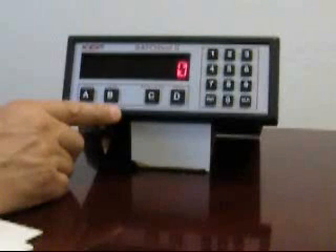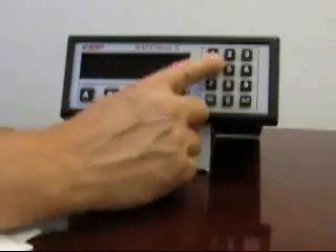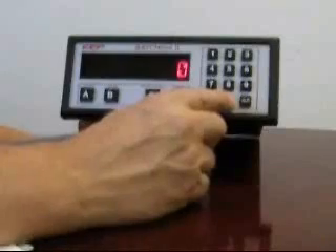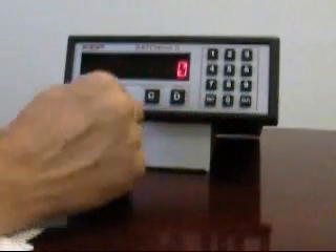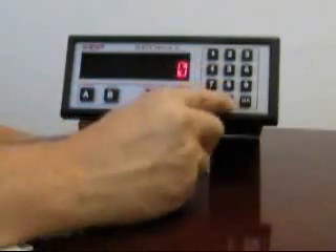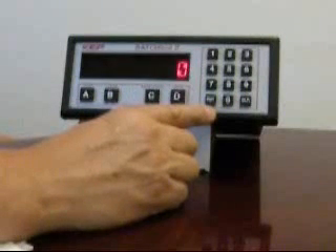To configure the unit further requires unlocking the instrument and going into the setup menus. I've pre-configured this instrument to accept a password of 1,000. So with the batch stopped, you can enter 1,000 and you'll notice the unit will toggle between lock on and lock off. With lock off, it's telling you that the instrument is unlocked.